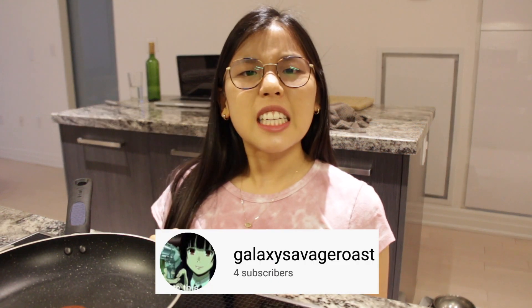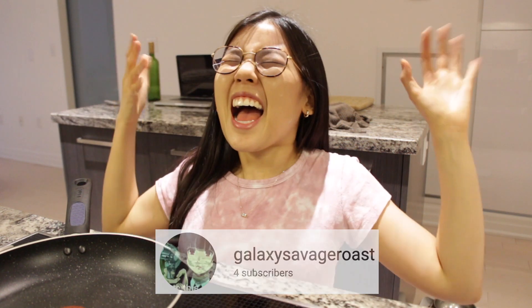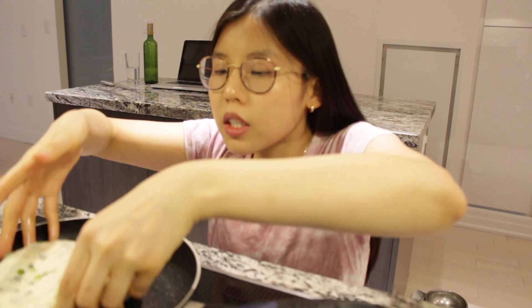Now let's head to the stove. But first, it's time for the Look At You shout out of the week! This week's shout out goes to galaxy savage roast — thank you for hitting that notification bell, always liking my videos, and leaving nice comments. I really appreciate it. Now let's head back to cooking.